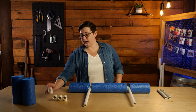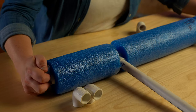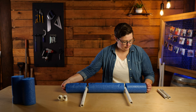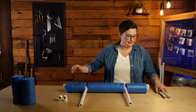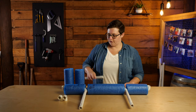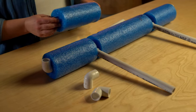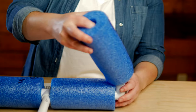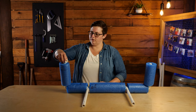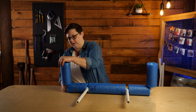Next, grab a 90-degree elbow fitting and secure it to the ends of the pieces marked with the letter C. Finally, grab the pieces marked with the letter D — PVC and noodles included. Go ahead and slide them inside the pool noodle and secure them to the opening of the elbow fitting. Your last elbow fittings will be used to secure the pool noodle in place.